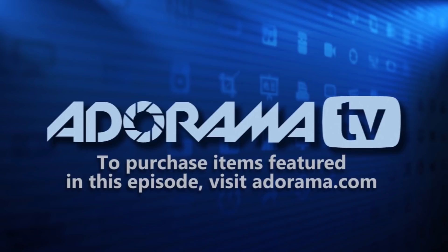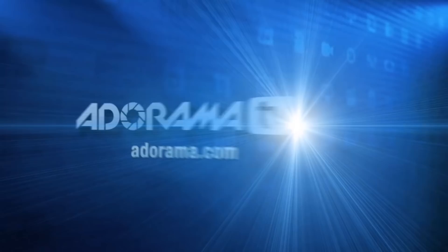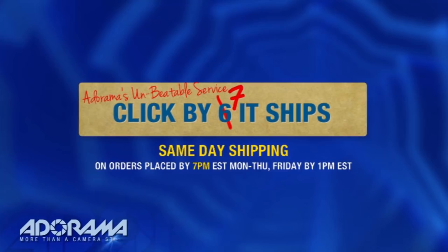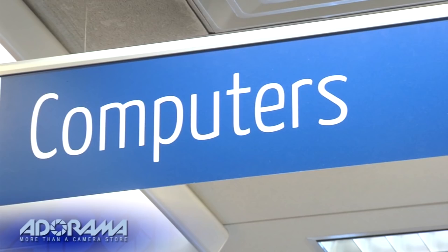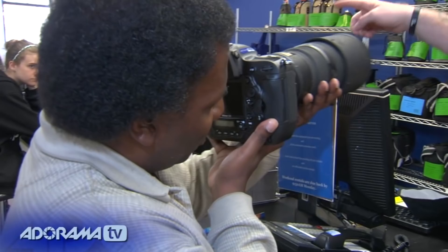AdoramaTV is brought to you by Adorama, your best source for the equipment and knowledge you need. For all the latest photography, video, and computer gear, visit Adorama.com. Place your order by 7 p.m. and it ships the same day. Next time you're in New York City, be sure to visit our store located on 18th Street between 5th and 6th Avenue. Check out the Adorama Rental Company for professional cameras, lighting, computers, and more. We'll help you make the best selection to match your needs. Adorama is your complete solution for equipment, printing, training, and more — Adorama, more than a camera store.